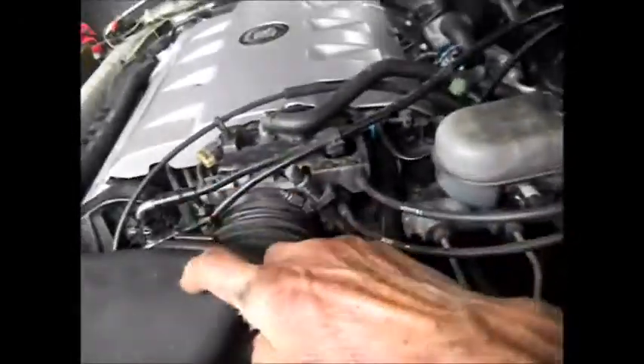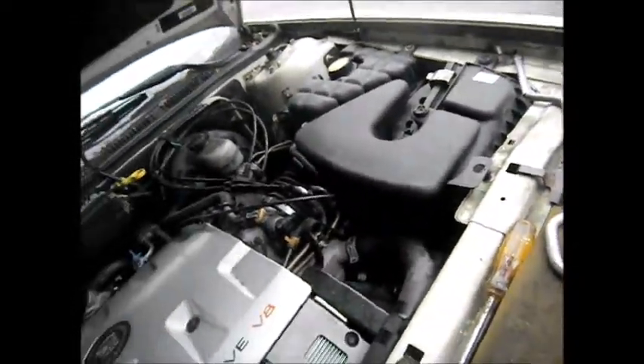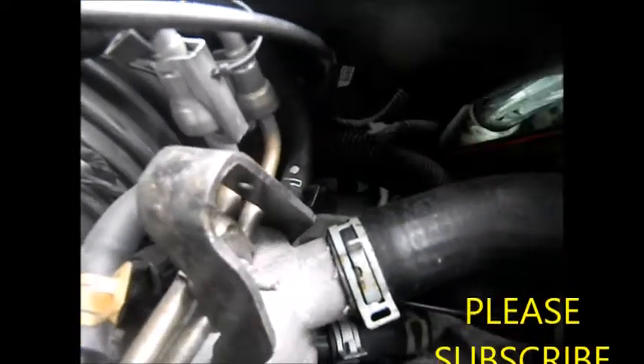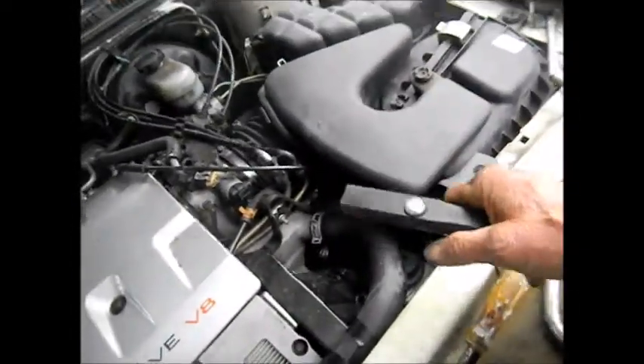Where is the transmission dipstick on this Cadillac? It's actually under this thing right here. You have to take this off and there'll be a small dipstick underneath, right under here. You can see part of it right there — it's that black cap right in there. There's basically no easy way to check this one. You have to take this cover off to get to it.